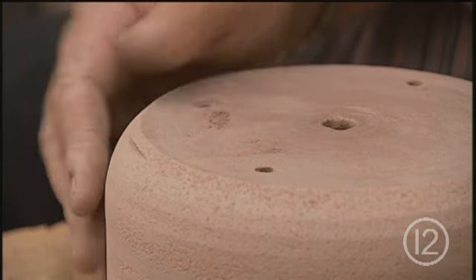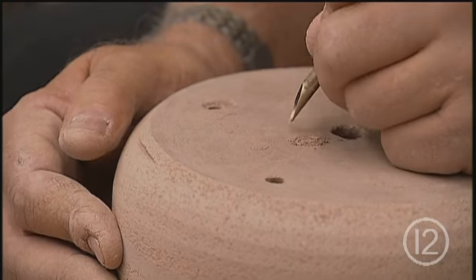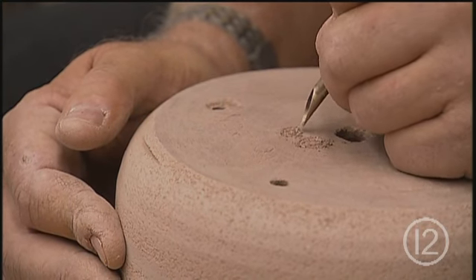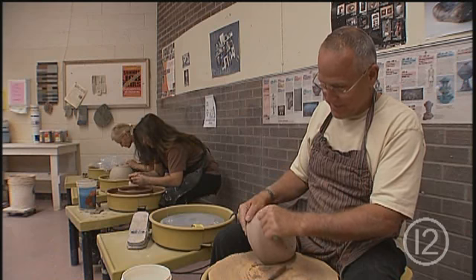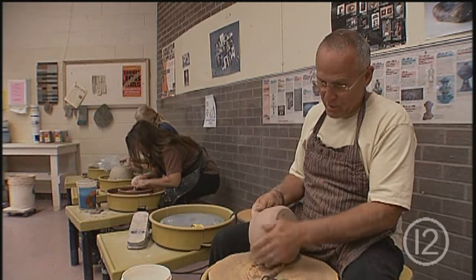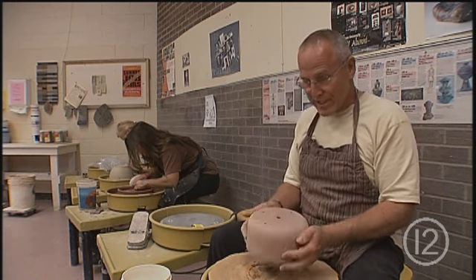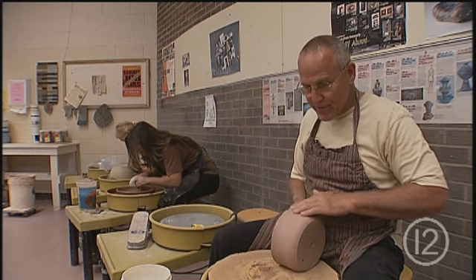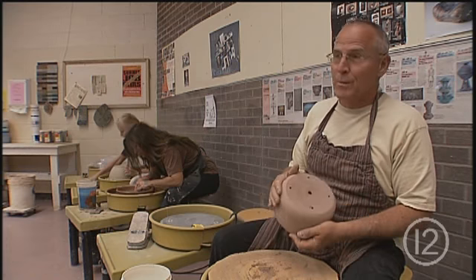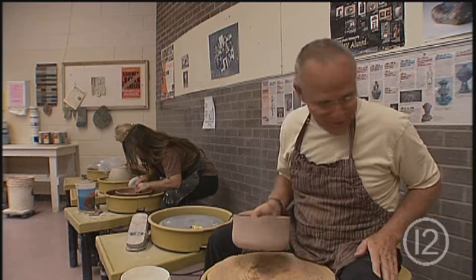He had just turned 21 not too long before that. Drew was like me in a lot of respects — we both always tried to find out what's really on people's minds, so we used to drive each other crazy with deep conversations. When he was younger I told him, 'Why don't you do some reading first?' So he started reading all these philosophers — names I'd never even heard of. Then he'd come and argue with me, and then I was the ignorant one. He reversed it on me.